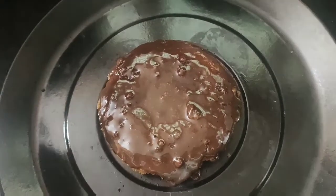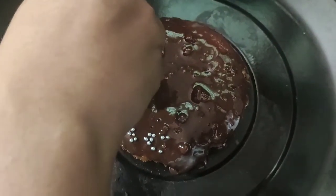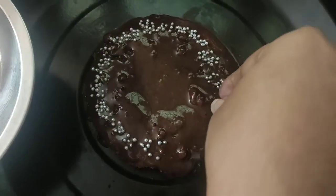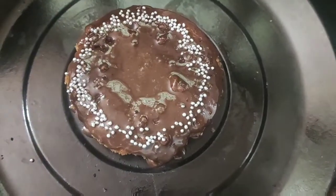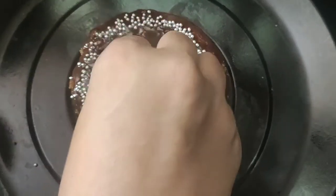I will decorate with design balls. I will decorate the cake with silver balls, like in a bakery shop, going round and round on the corners. I will also decorate with cashew nuts.